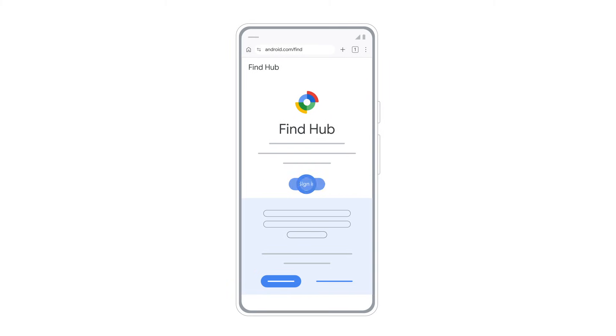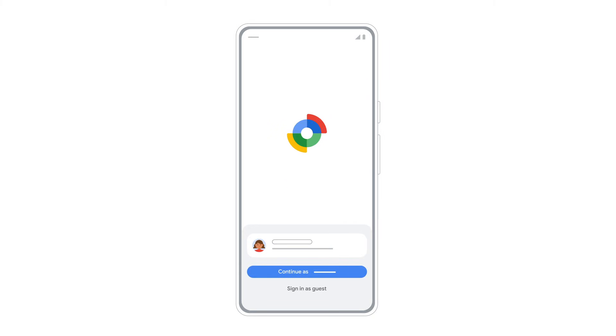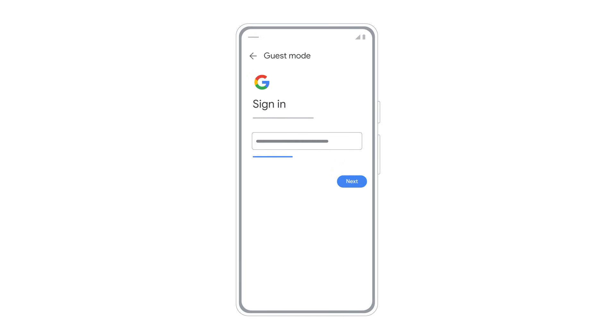Next, you'll need to sign in. If your own device is lost and you're using another one of your Android devices, select Continue as your name. If you're using a friend's device, select Sign in as Guest and sign into your account.